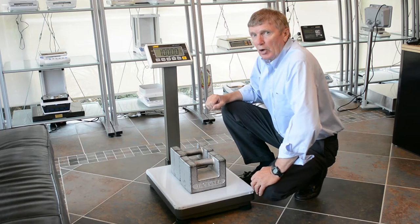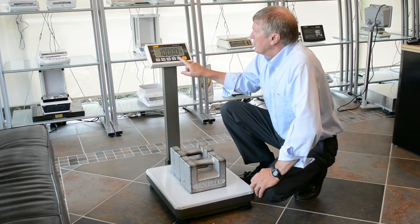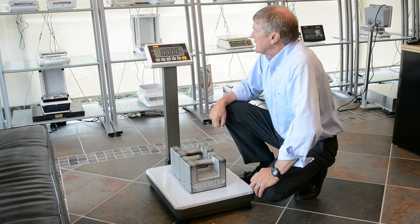If it's still saying load, unfortunately it's not reading the load correctly. Press mode to say yes, that's 100 pound.